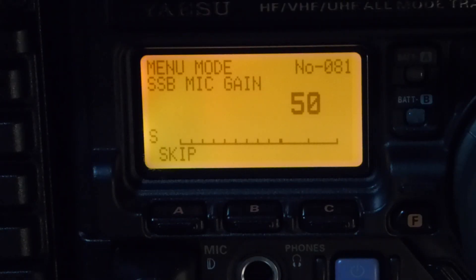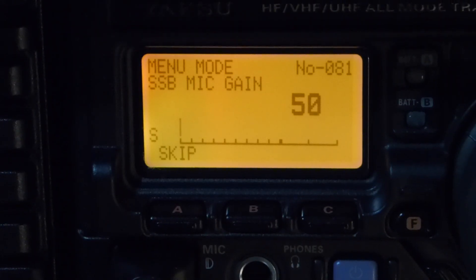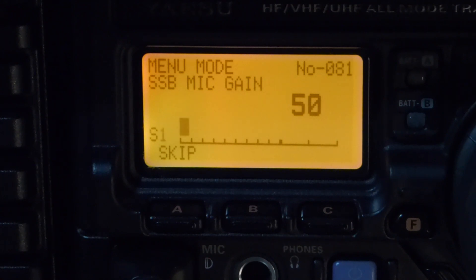You can use the dummy load for a variety of tasks. Use the dummy load when adjusting your transmitter's audio, mic gain, and ALC settings. In a similar vein, you can also use the dummy load to transmit to a receiver in the same room. This allows you to hear your own signal as you are transmitting while you make your adjustments.